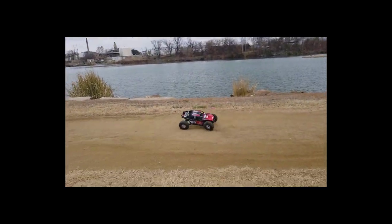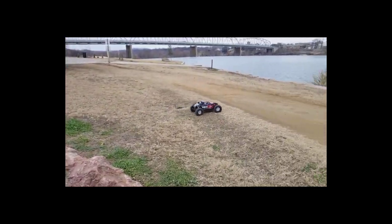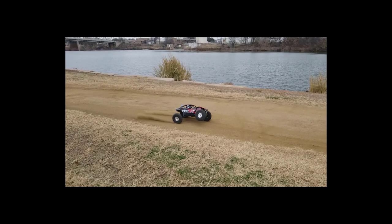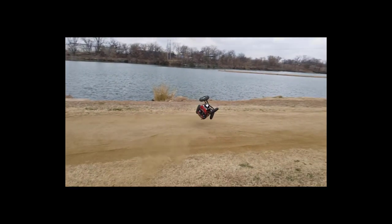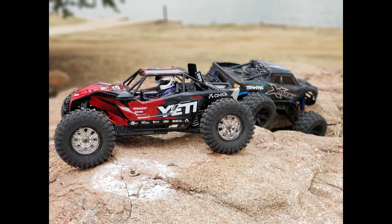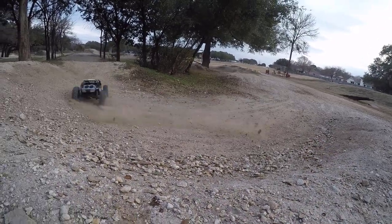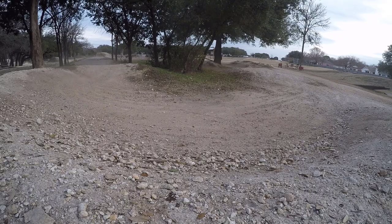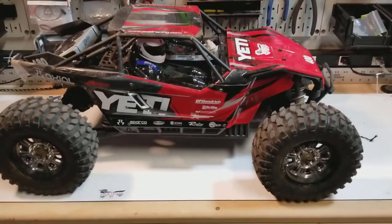Whoa! That's the one! Hey, what's up y'all? Gary with ThickSkinnedRC, back to talk about the Yeti XL.